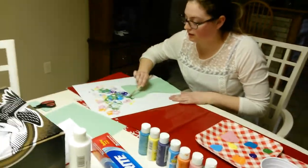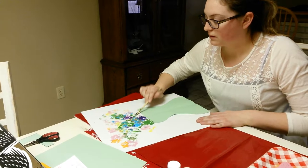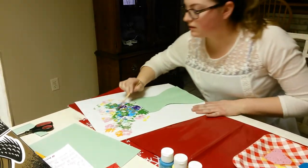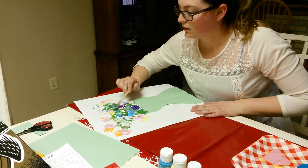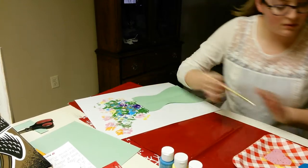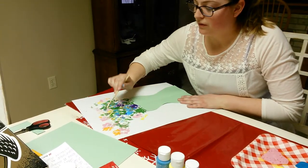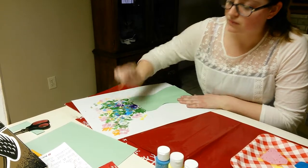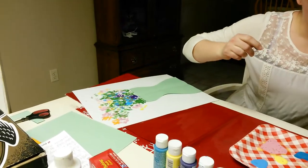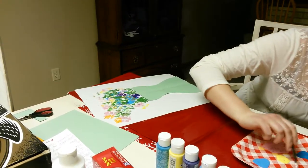And I am going to use green to fill in so that it looks like it is the stems. And you want to fill in as much as you can so that it looks like it is a full bouquet. And then now you can go to detailing your base.